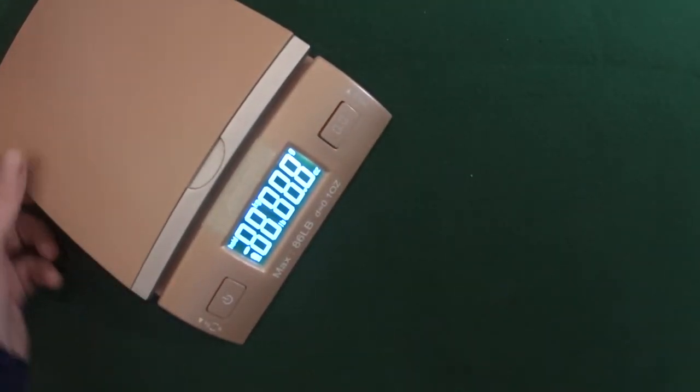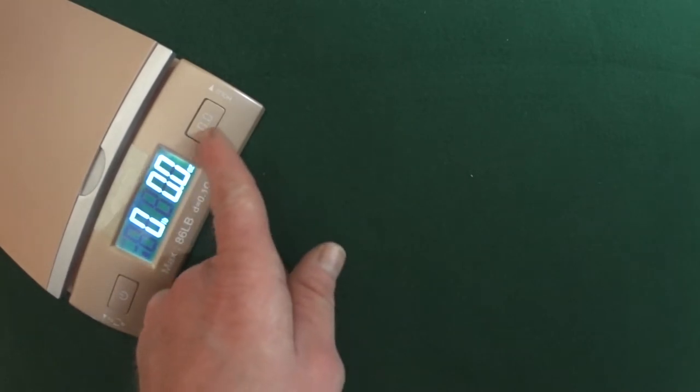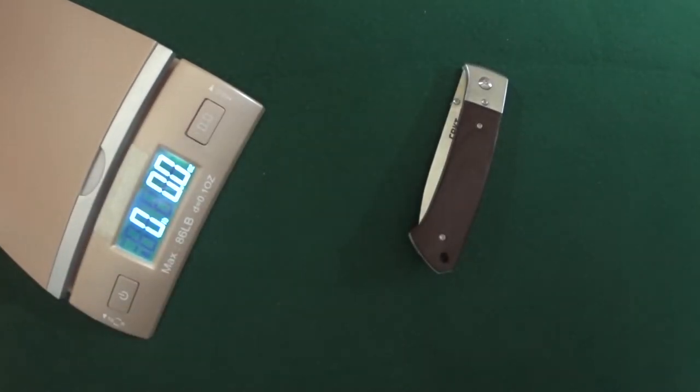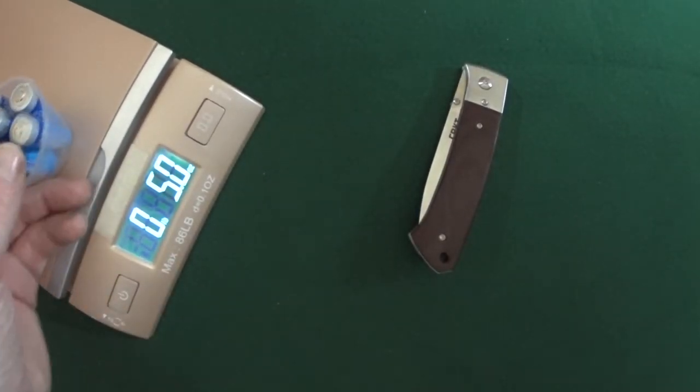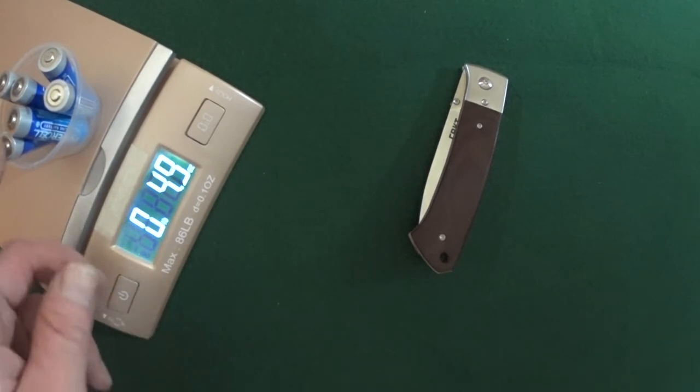Let's talk about the weight — let me go ahead and get my scale out here. Zero it out. This baby weighs in at 5.4 ounces, which is roughly the same as six double-A batteries.